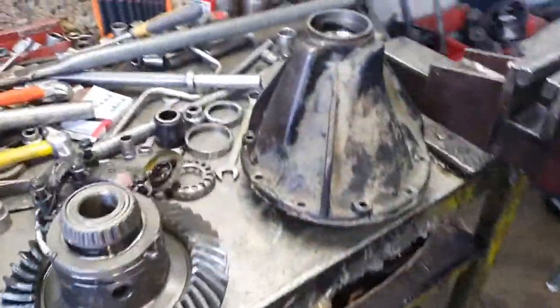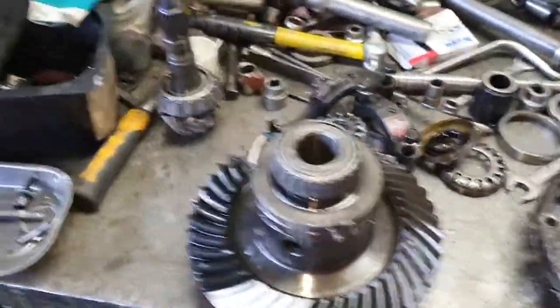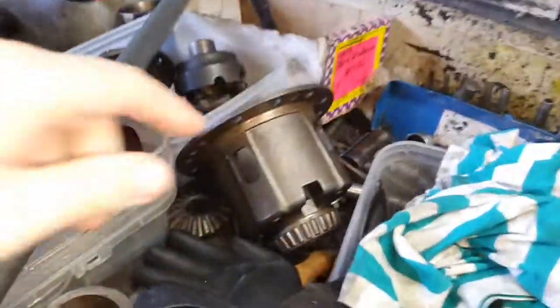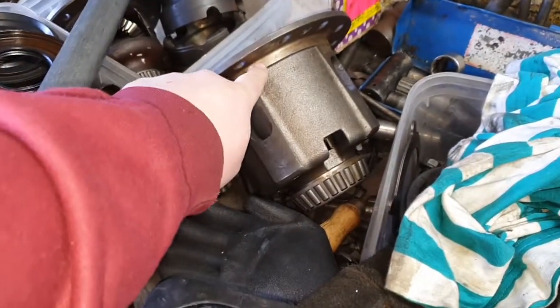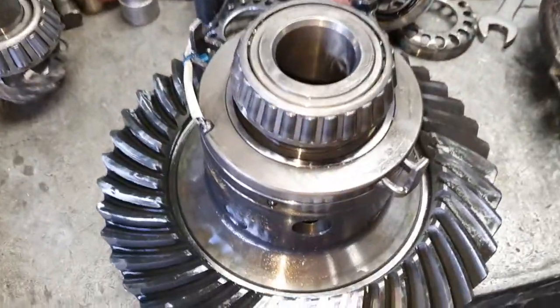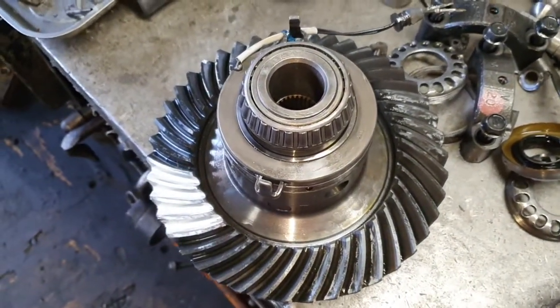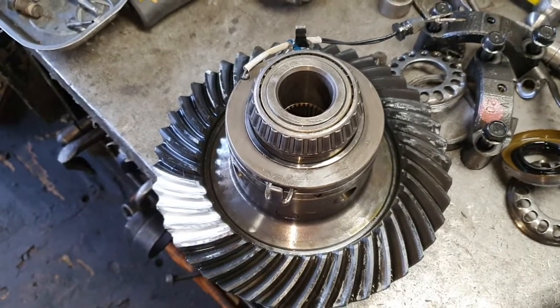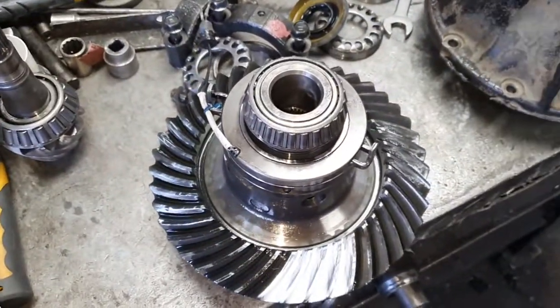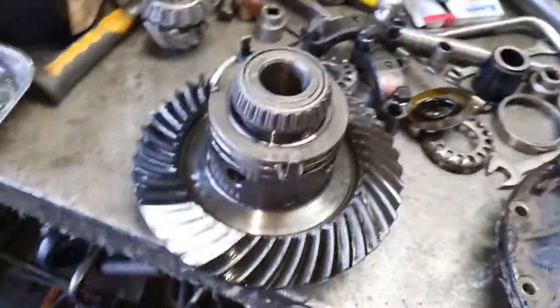Here is a Nissan diff — a big diff out of a Nissan — just for example. That's a big LSD, and then look at this little tiny Eaton e-locker. These Eaton e-lockers, the electric locker from Eaton, is an aftermarket diff lock.